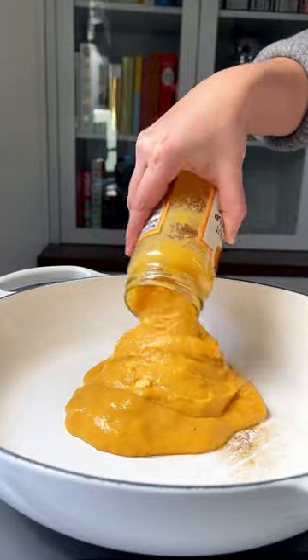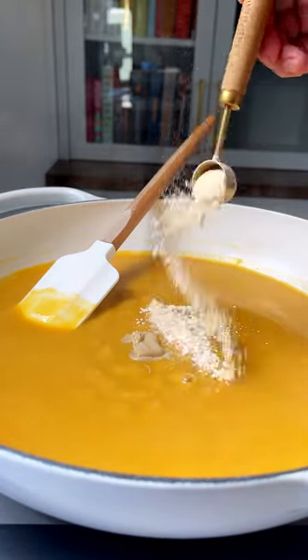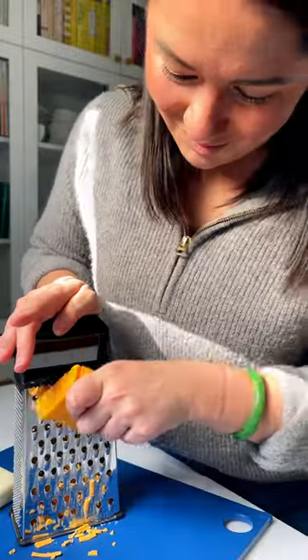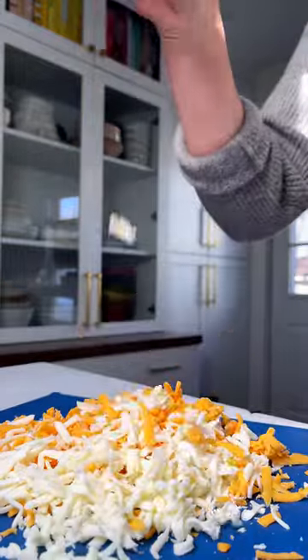We're starting with Zoup's butternut squash soup, and they've done all the work for us — prepping the squash and simmering it in small batches with homestyle veggie broth, brown butter, and sage.